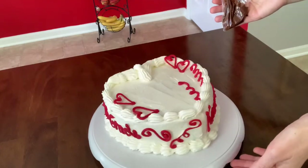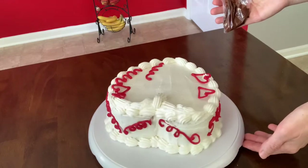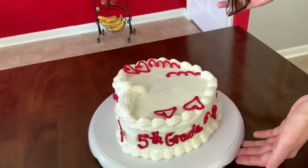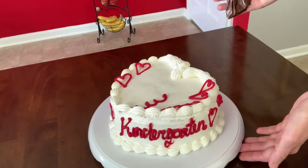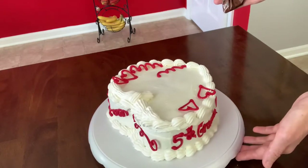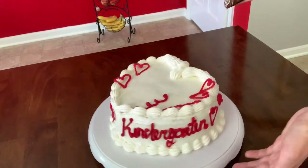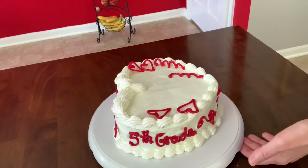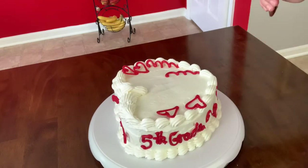I never did this cake before — I actually never did this type of shape with a swirl inside. Anytime I decorate, whatever comes to my mind, I just keep going with that. So this is how I planned for the cake to be heart-shaped, but I didn't know which decorations I was going to use. So I went ahead and wrote 'love' on the cake.